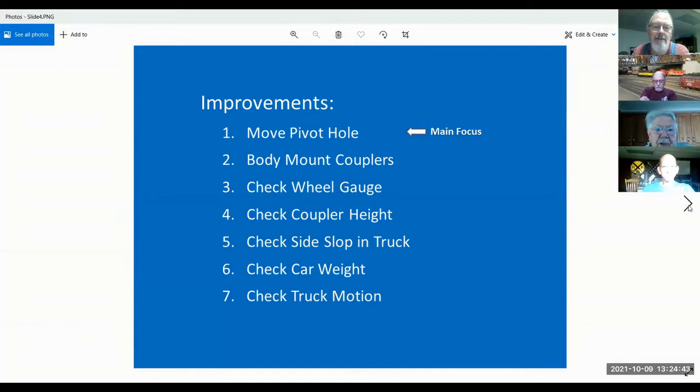This is the stuff I do on the cars: move the pivot, move the pinhole, body mount the couplers, check the wheel gauge, and check the coupler heights — I do all of this before I ever put anything on my railroad. I also check the side slop in the truck, because 90% of the cars you buy have tapered axles. If the axles are tapered and the wheels are sloppy in the truck, the car will shift to one side when you pull or push it. Also check that the truck rocks forward, backward, and side to side — a lot of times a car comes off not because of weight but because the truck isn't sitting dead flat.